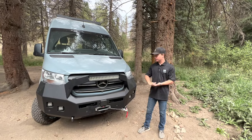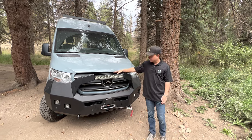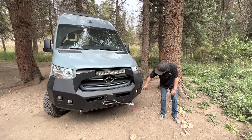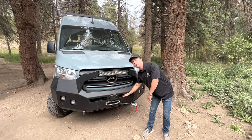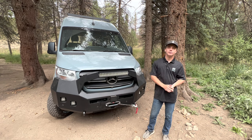Starting off here in the front of the van, we have our Backwoods Adventure Mods front bumper with the 20-inch Pathfinder light bar, and then on the outside we have our spots. Inside we have the floodlights, and recessed into the bumper we have our Warn Zeon 12,000-pound winch — just in case you get stuck out there, you can pull yourself out.